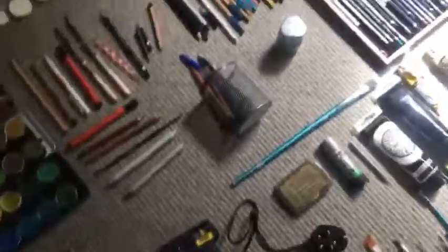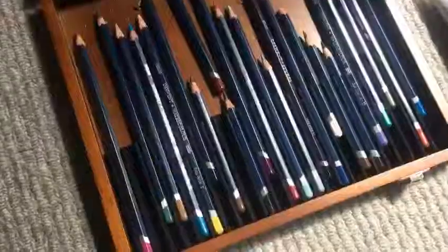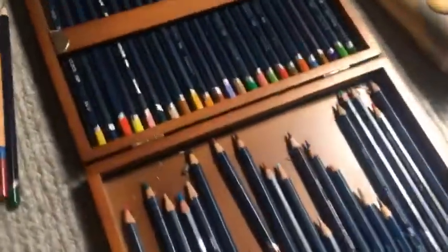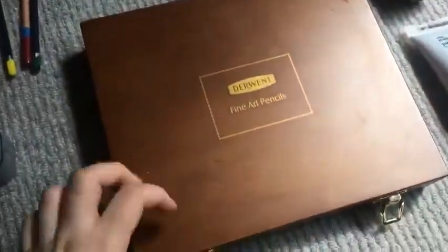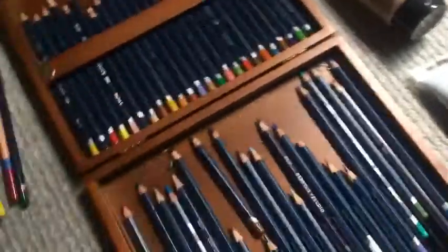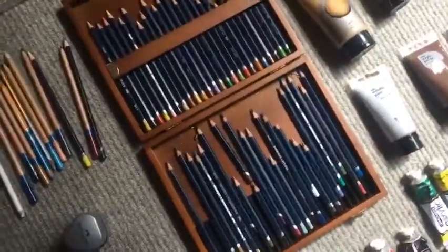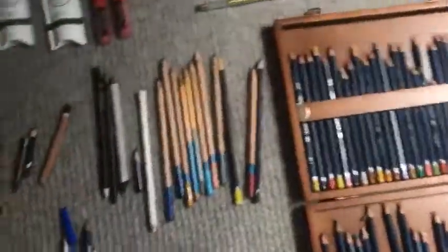I'll move on to my Derwent watercolour pencils. This box has about 50 watercolour pencils — I bought this over a year ago to start off my drawing career because I wanted a wide range of colours. The colours are really good; there's basically every colour you could need. They're watercolour pencils but I do use them as regular crayons as well.